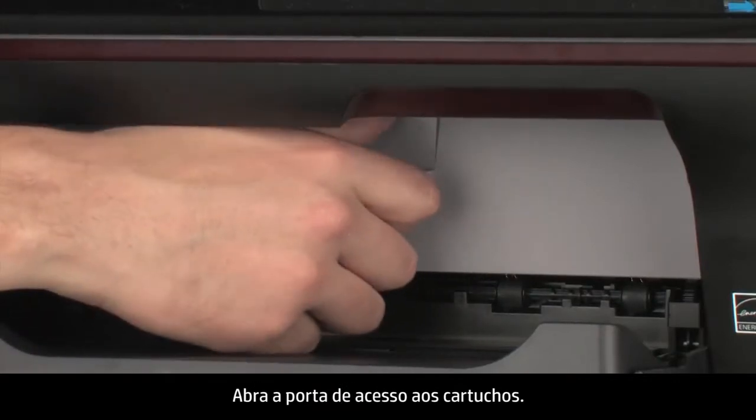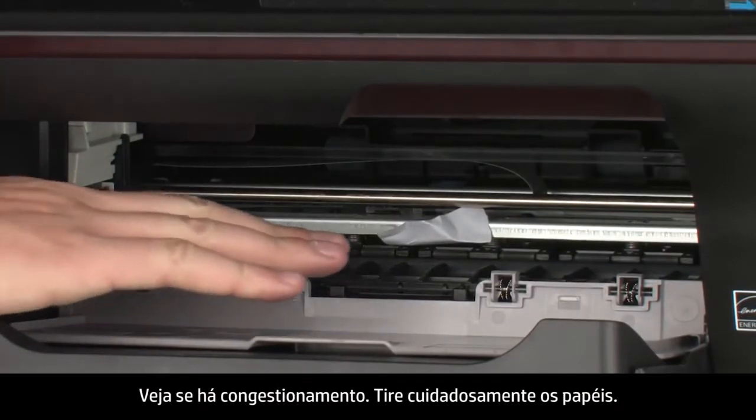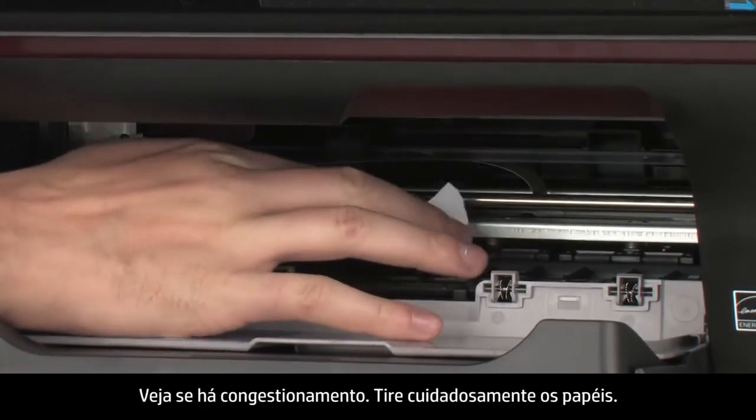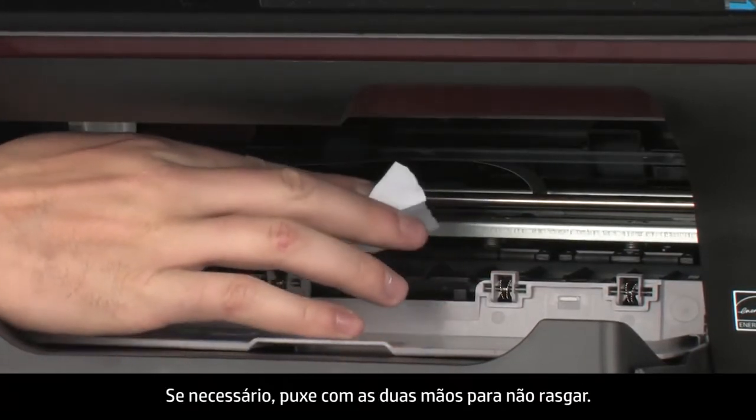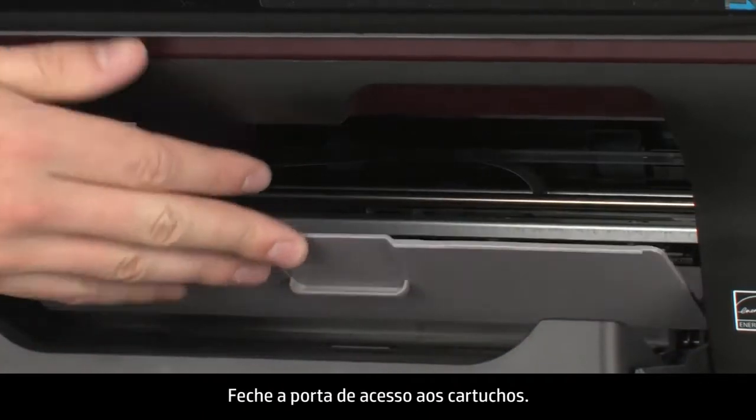Open the cartridge access door. Check the area for jammed paper. Carefully remove any paper you see. If necessary, pull evenly with both hands to avoid tearing. Close the cartridge access door.